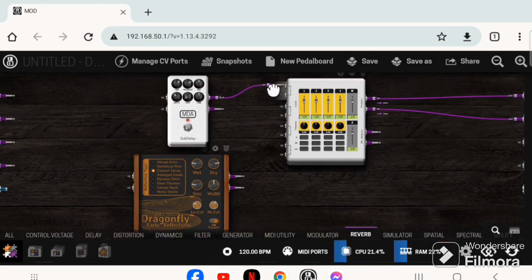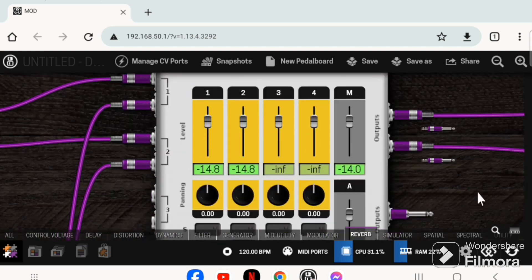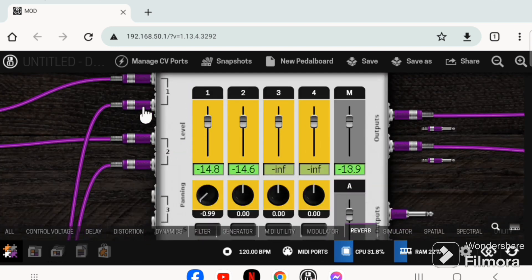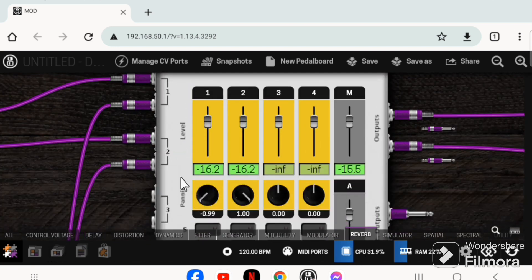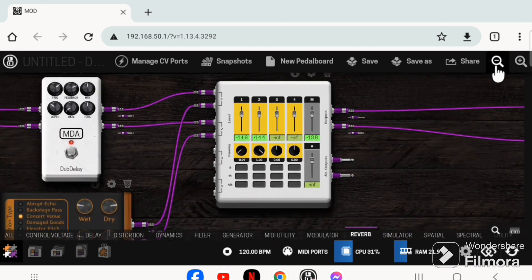Another feature is parallel processing. If you're into wet/dry/wet setups — for example mixing delay and reverb — they are processed in parallel and then mixed in a mixer. This is achievable in the MOD Dwarf. Here the delay and reverbs are mixed in a mixer, both in stereo, and I pan the outputs left and right for true parallel processing.